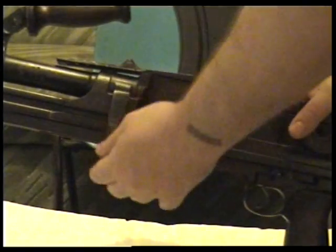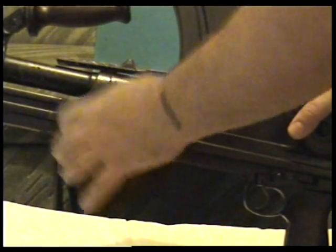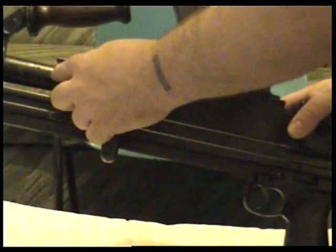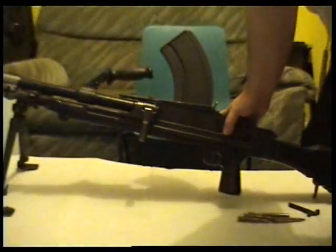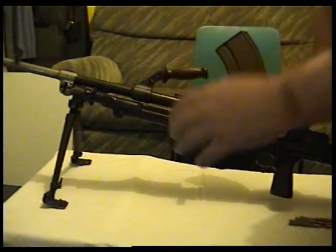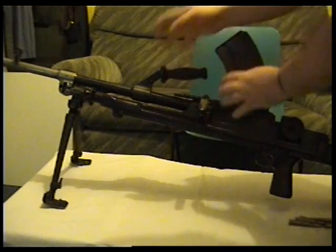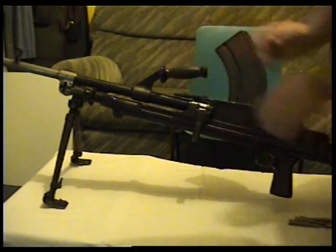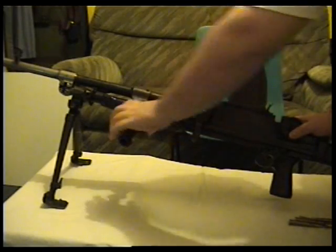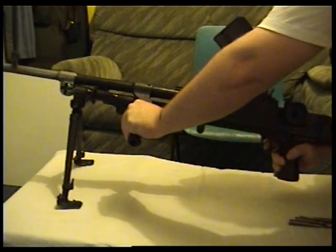This lever here is to change the barrel. You can't do that on a deactivated one because they weld the barrels in. But what you do is slip that up and then you grab the barrel and take it off — there's a handle for carrying, or if you want to shoot it sort of Rambo style.